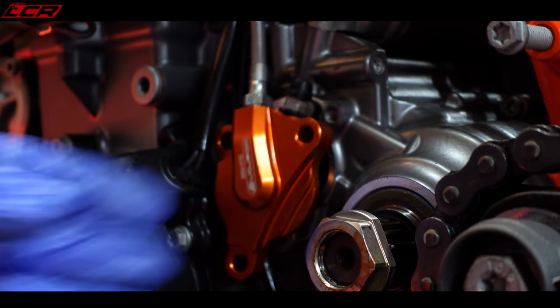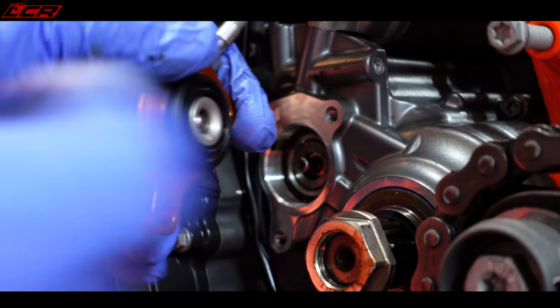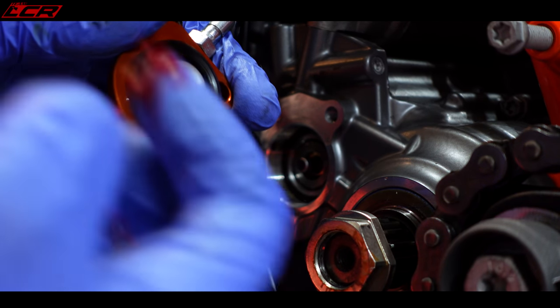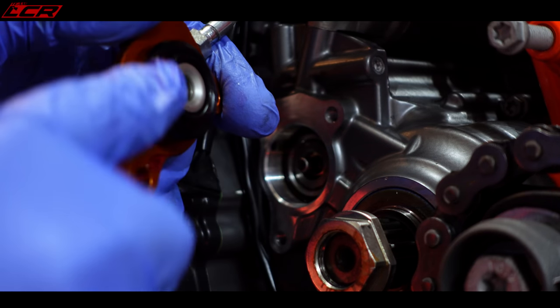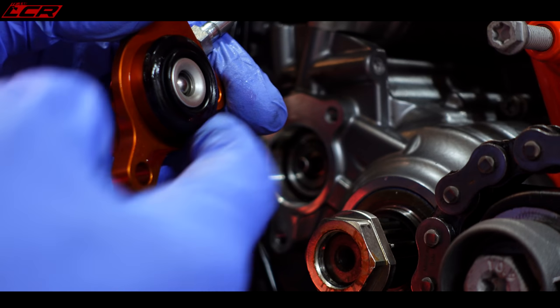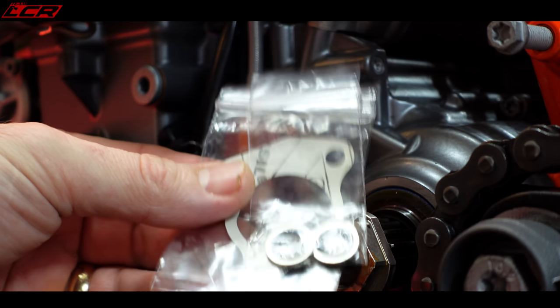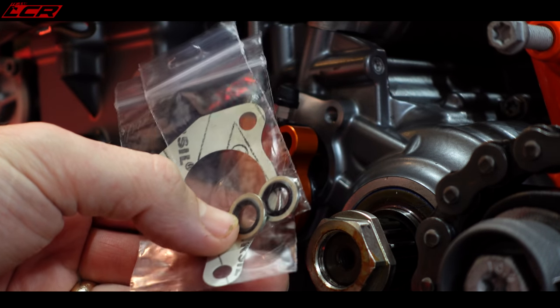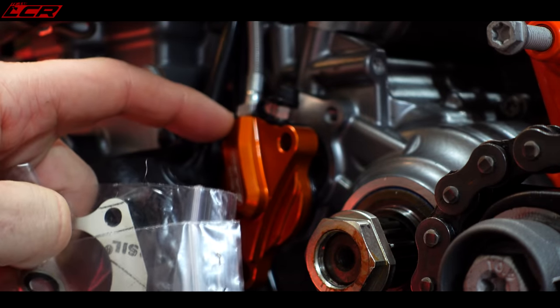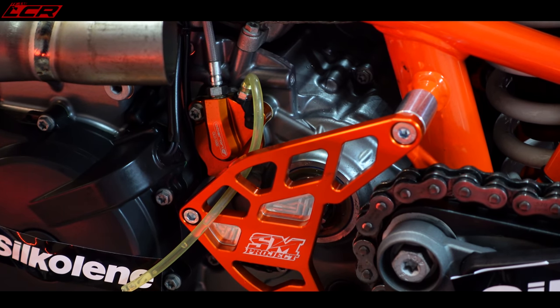I'm going to give it a little nip for now - not overly tight. At this stage I'm going to use just a little bit of rubber grease around that seal there, just to help it go in so it doesn't catch. It comes with a new gasket and new banjo washers. I don't seem to need those so I'm not going to refit them - maybe you need them in some applications. Installation complete.